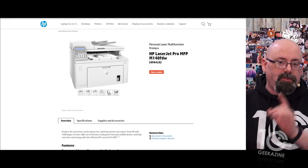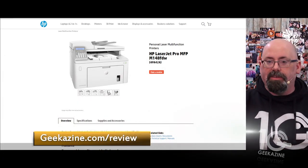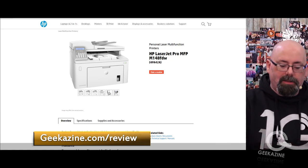We did get the printer to review — all opinions are my own. You can go to geekazine.com/review to find out all my policies. I did an unboxing video which you'll see up here, and it will also be found on YouTube.